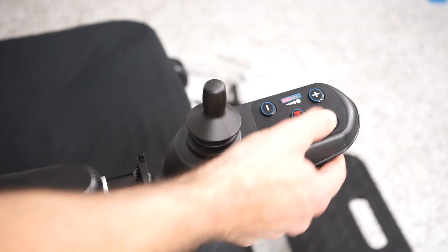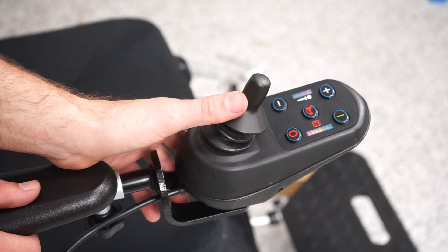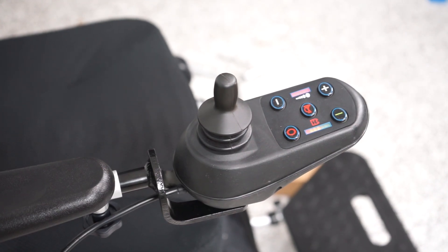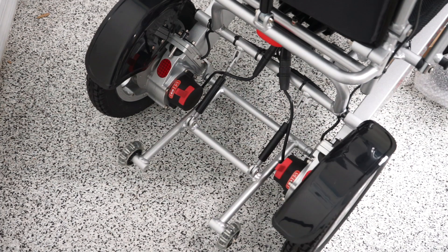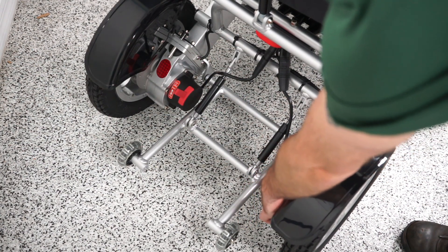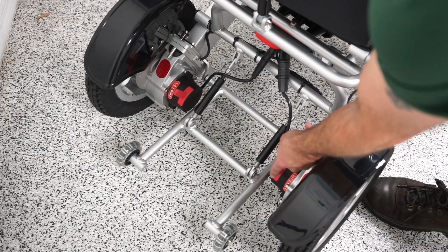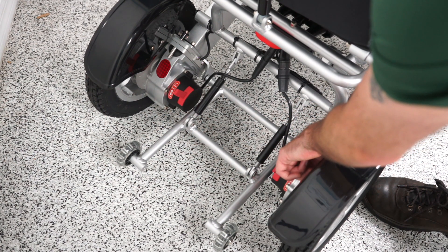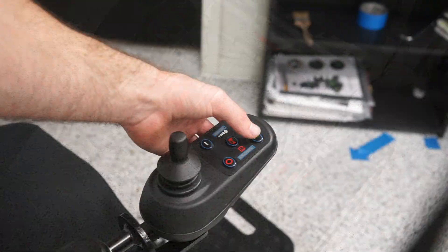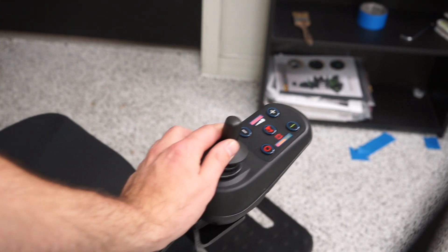Now I'll check if we have power — pressing the on button, yes, everything is connected. If you try to drive and hear a beeping sound, that means the chair is in neutral and will not drive. To take it out of neutral, look for the red levers in the back — there are two settings: manual and power. Power engages the electromagnetic brakes and is the drive mode; neutral lets you push the chair manually. Push both levers down, turn the joystick off and back on, and now the chair will drive.